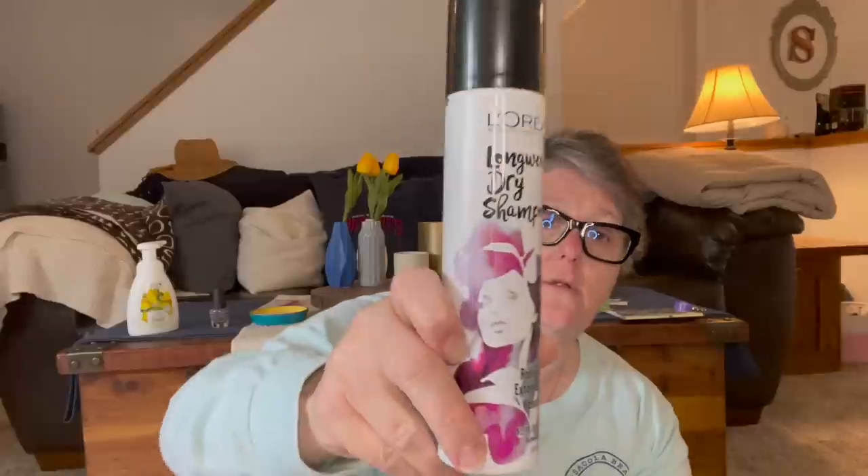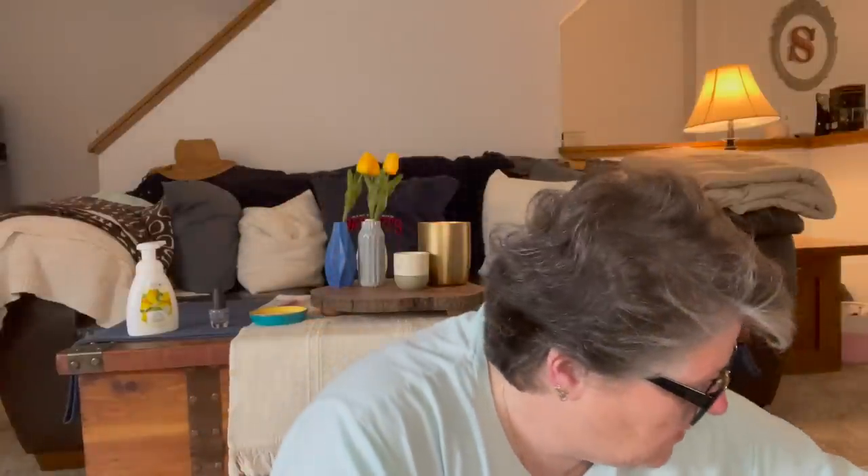I found some more L'Oreal product — this is long wear dry shampoo, refreshes and extends style, absorbs oil. It's a 3.4 ounce container and it smells good. I don't use it as dry shampoo since I don't have an oily scalp, but it does work as a texturizer because my hair is pretty thin up here. If I spray my roots it kind of helps thicken them up a little bit — that's what I use dry shampoo for. They also have this air dry ruffled body mousse — again it's all about texture and getting volume into my hair, and it's 8.3 ounces. When I find name brand stuff at Dollar Tree for a dollar, I'm all about it. I wish they had the L'Oreal locket — that is my favorite hairspray.